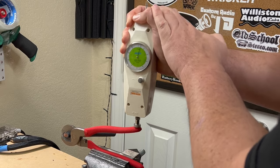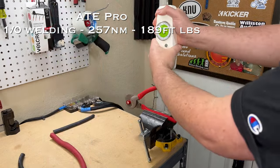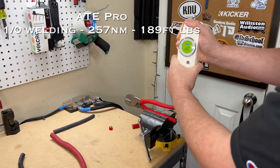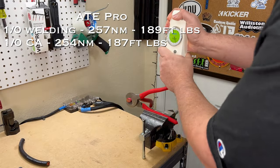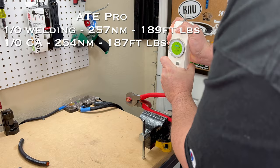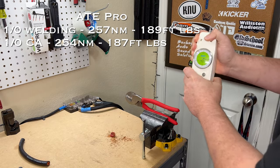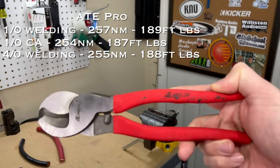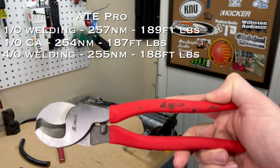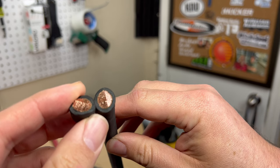Starting with the ATE Pro cutting 1-aught welding cable, we have 257 newton meters. On the 1-aught car audio cable, 254 newton meters. We then tried to cut 4-aught welding cable with the ATE Pro — it was quite a task but it did make it through at 255 newton meters. The cut quality on the ATE Pro was much better than expected on both the welding cable and car audio cable.